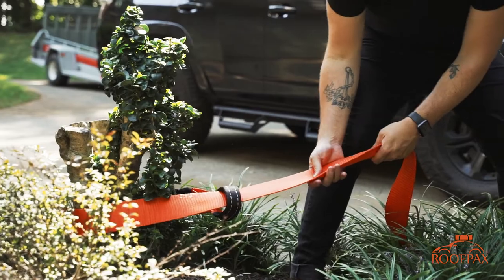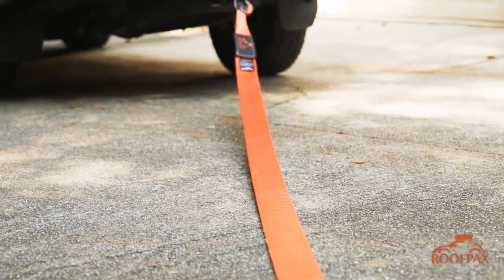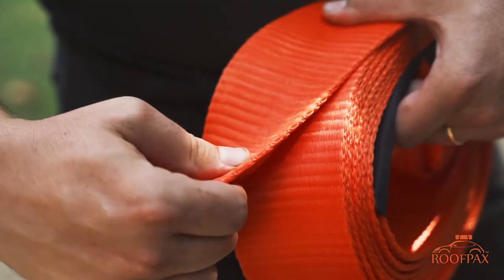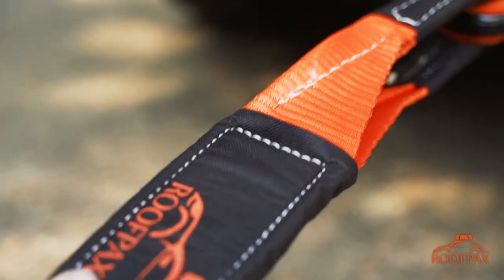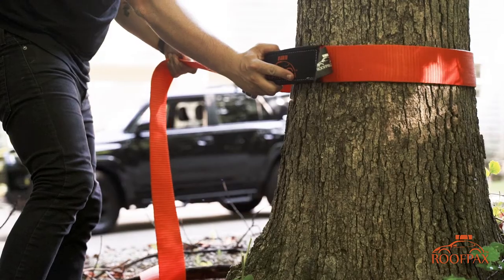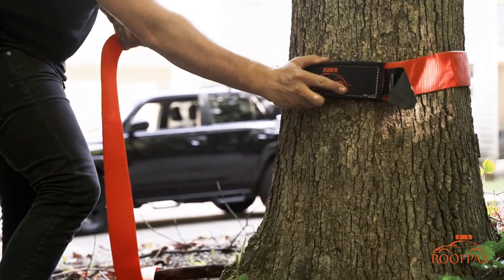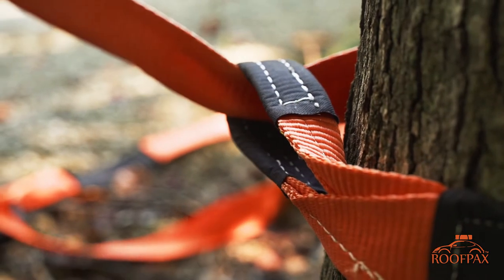This industrial-strength 3-inch tow strap gives you peace of mind in the toughest situations. The poly silk 80/20 blend build gives it a 15-ton break rating, and the triple reinforced loops provide even further strength, built for a wide range of applications and heavy workloads, keeping you ready and safe for your next adventure.